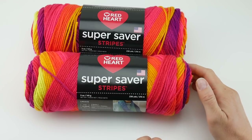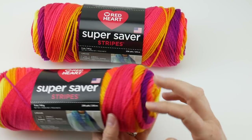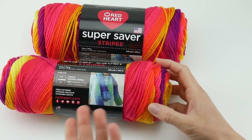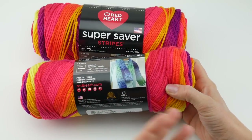It is a self-striping yarn, so when you work with this yarn the colors will be changing themselves without you having to rejoin a new ball of yarn to switch colors.